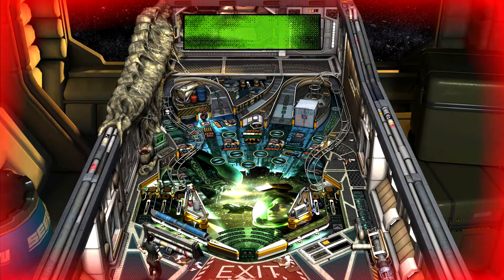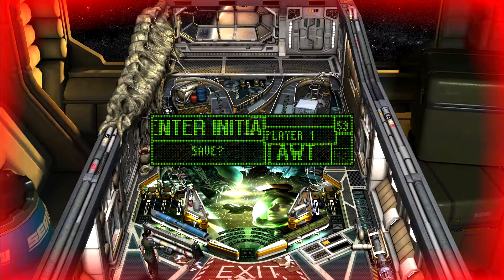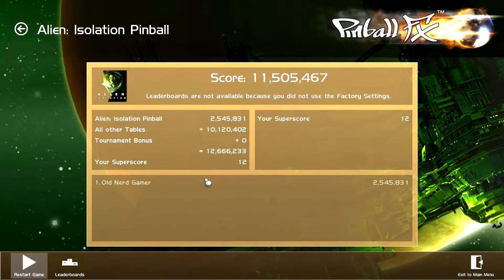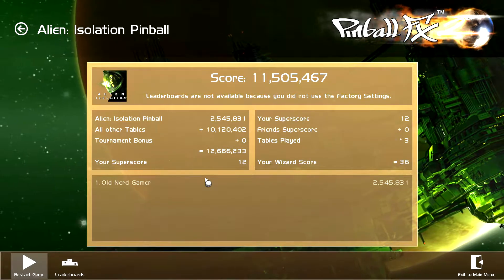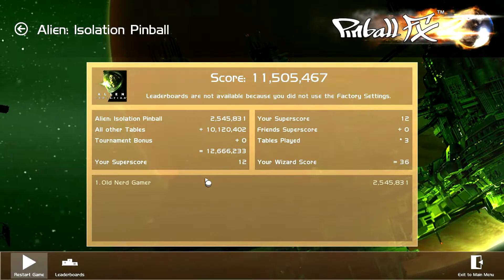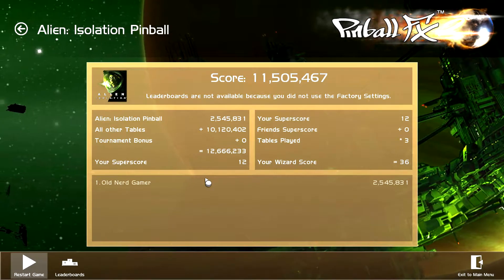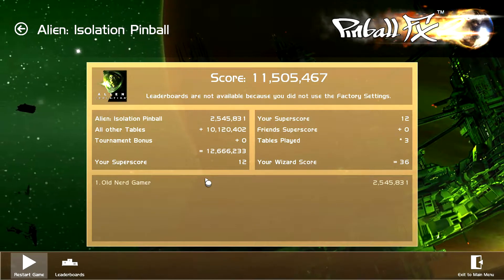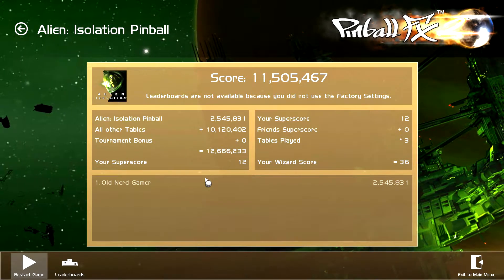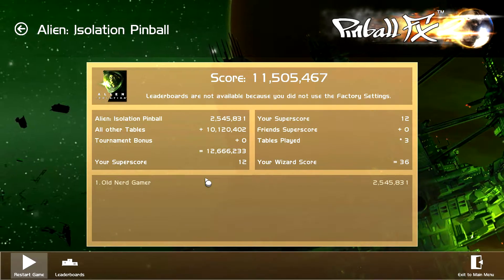I think that's it — game over. So, overall, it's not a bad table. Voice acting is directly from the game, Alien Isolation. I don't like the smallish size of the table itself — it could be a little larger. That tends to make balls go very quickly unless you're really on top of your game. The flipper action is good, and the little mini-games are kind of cool.